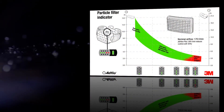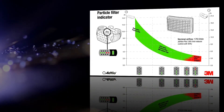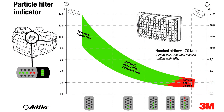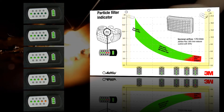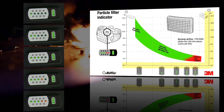Filter clogging affects battery life, but you can calculate the expected battery life based on the condition of your filters. This graph is supplied in the user instructions. Compare the number of lights on your filter clogging indicator with the curve of the graph. If you are using the standard battery you will need to read off the left hand side of the graph, and if you are using the heavy duty battery you will need to read off the right hand side of the graph.